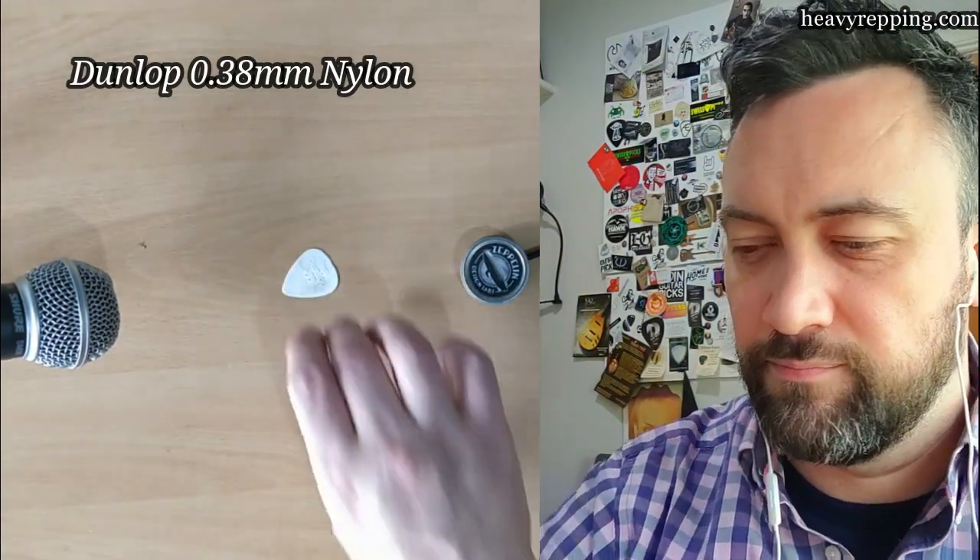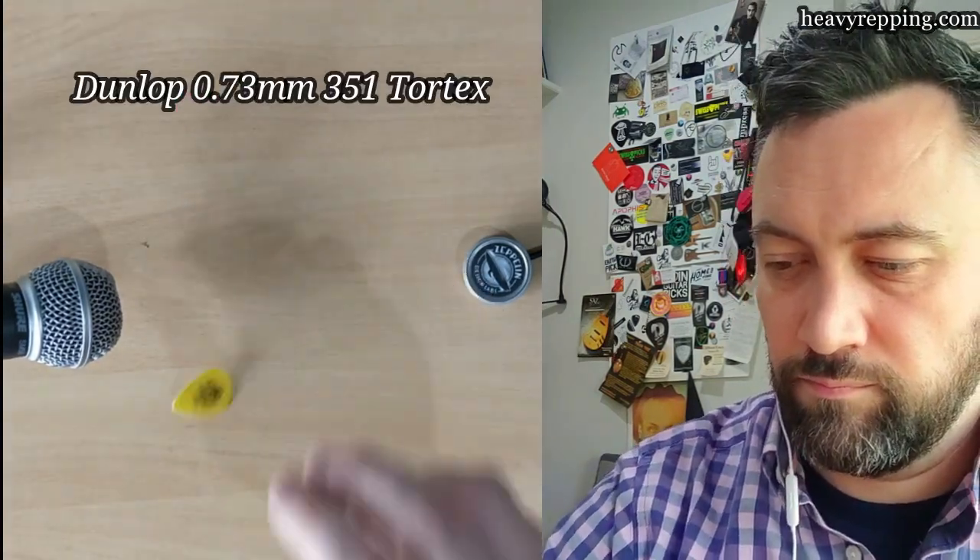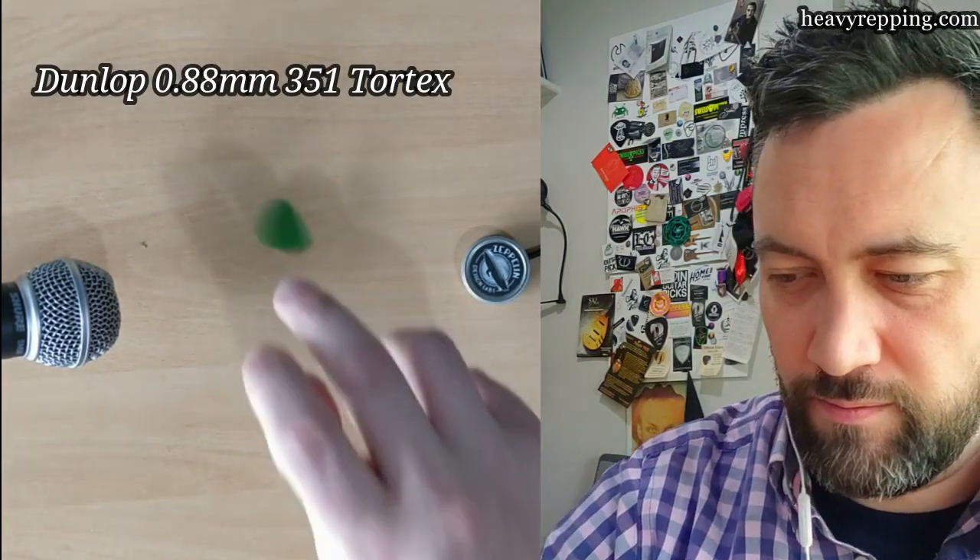Let me switch into my alternative camera position and we'll do the business. Just to set the parameters: on this side is the SM58 and on this side is the Cortado Mark 3. Let's start off nice and light — everybody's favourite, the Jazz 3. This is the Stiffo version.